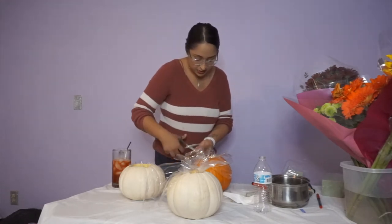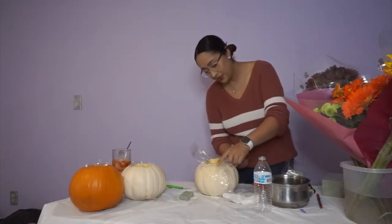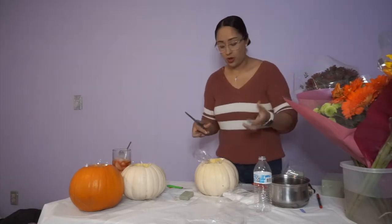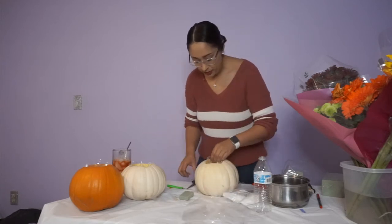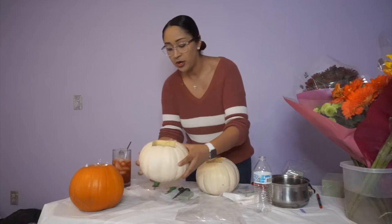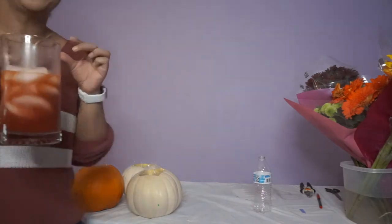Anyway, get yourself some scissors that actually work! Like I said, adding the plastic is optional, but I'm adding it so the foam doesn't cause the pumpkin to absorb the water — if that makes sense. And that's done!